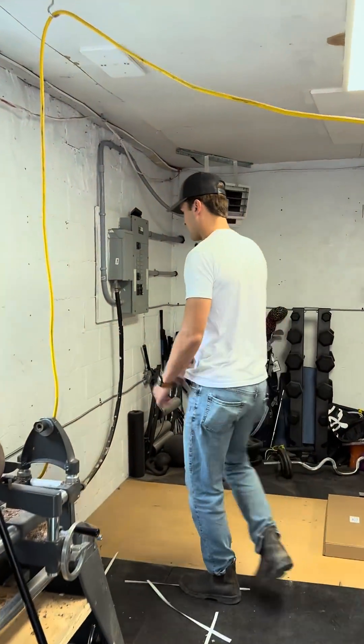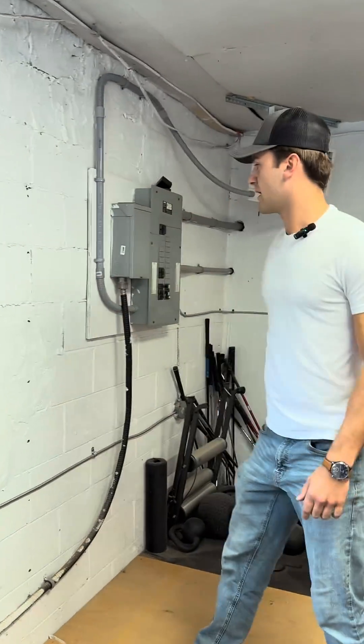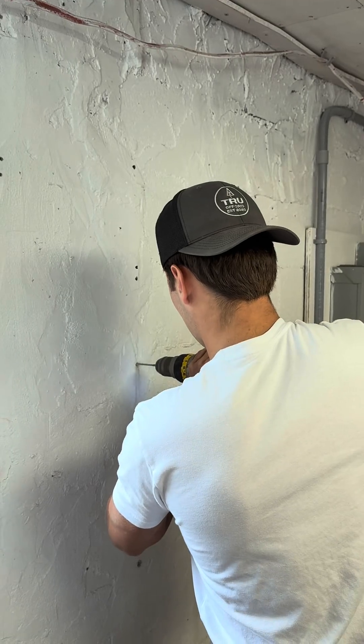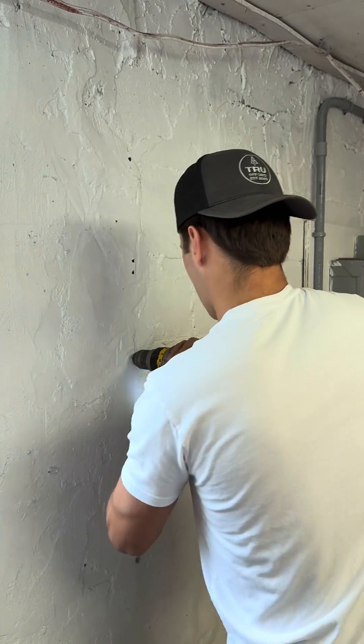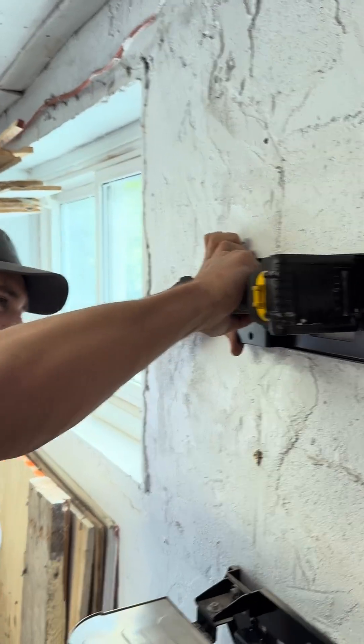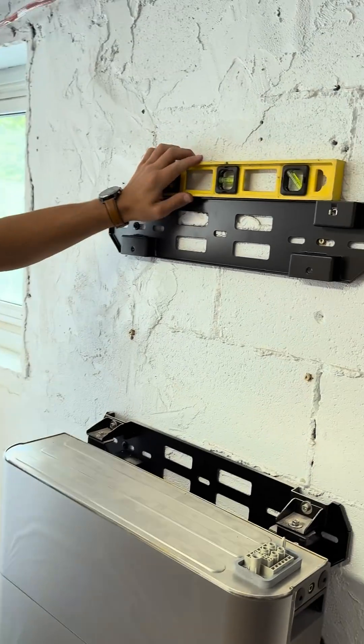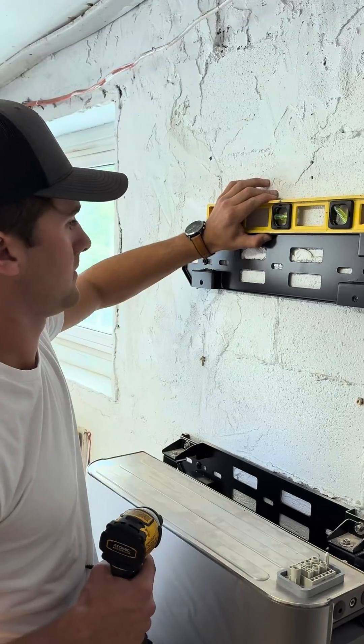Jacob and I just finished marking out all of our brackets. We're going to get our border drill and get going on the mounting and fastening of the system. Level out. Looks good.